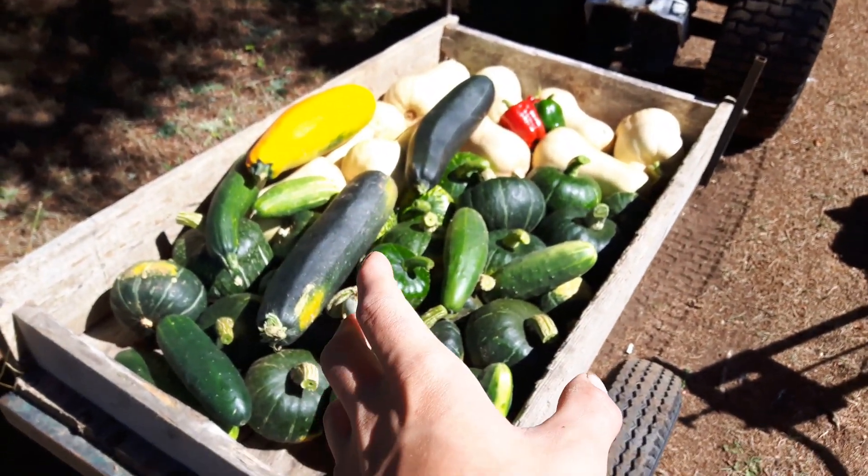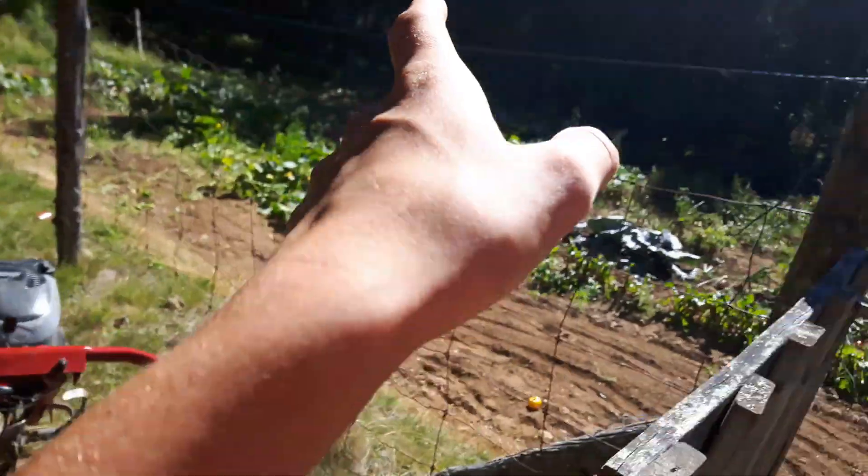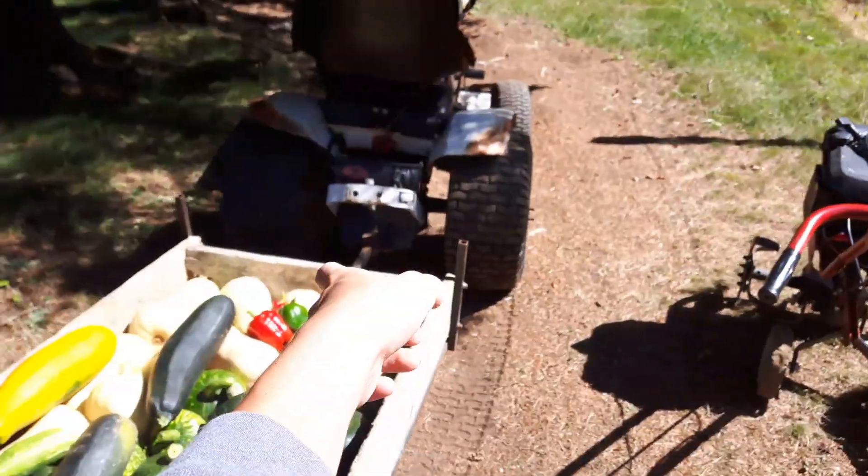These are all my buttercup squash, butternut squash, got a couple of zucchinis and cucumbers and a couple of peppers. They all came out of this garden here, except for that one green pepper.